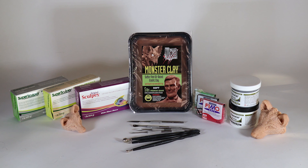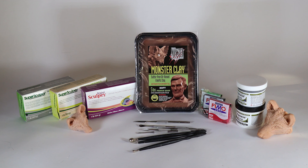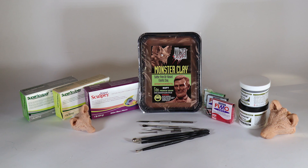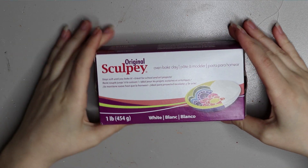Hey guys, welcome back! In today's video I'm going to be taking you through another materials 101 video where I show you the clays that I use for sculpting the parts for my art dolls, so stay tuned.